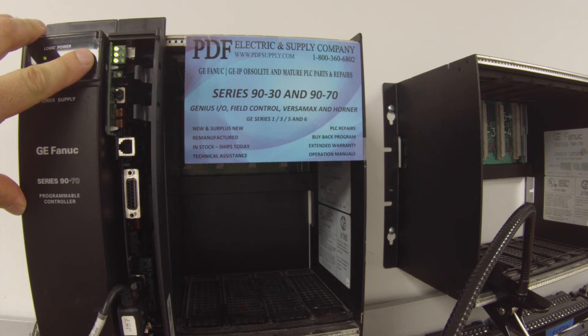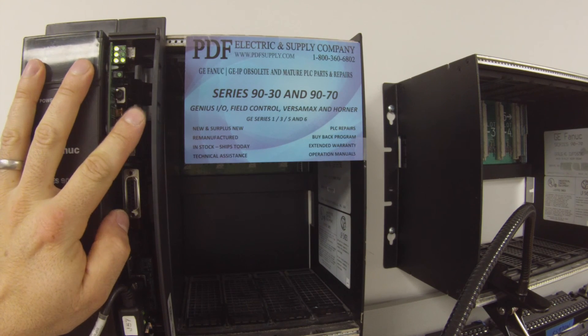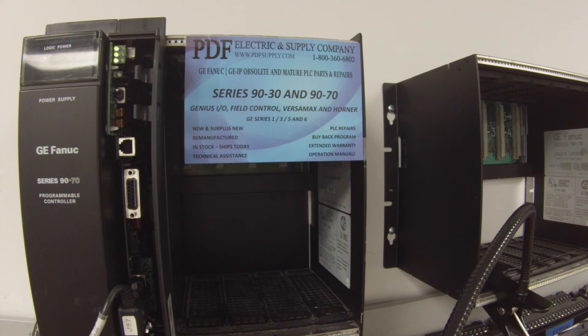Now I have the processor in run mode. If you feel this is a processor that's giving you trouble, what you want to do is leave it running overnight, a couple of days, maybe over a weekend. The goal is to make sure it stays in run mode both here and in the software. If for any reason it drops out of run mode, go into Proficy Machine Edition, go to Target, and the drop-down menu towards the bottom has a selection called Diagnostic. Click Diagnostic and it will give you the reason or fault that made it fall out of run mode, so you can better determine what's wrong. If you still can't figure it out, we offer repair services at PDFsupply.com. Thank you — I hope you found this video helpful.